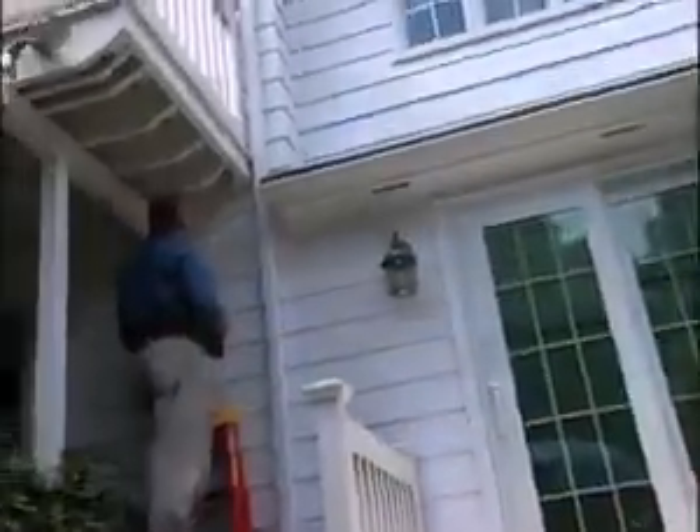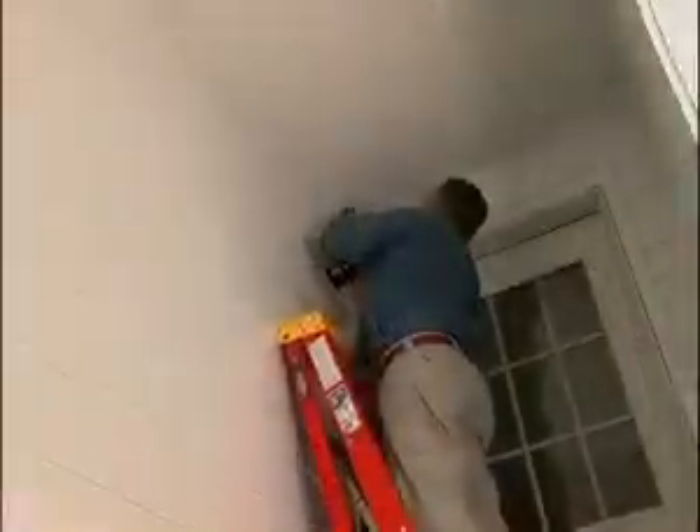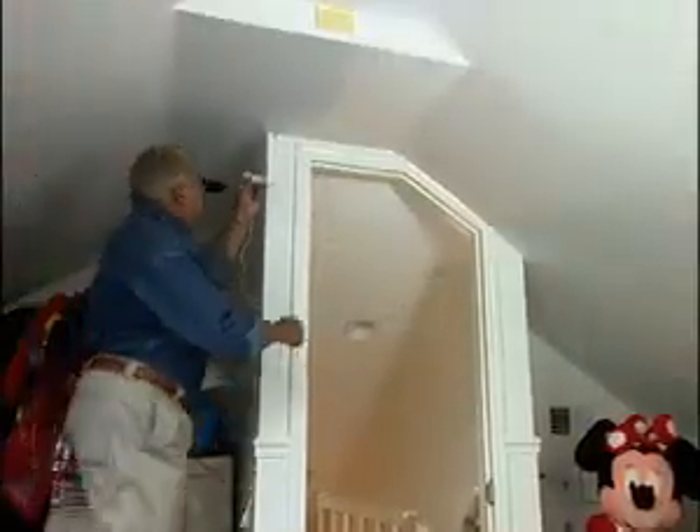Next, I mount cameras outside the sliding door, on the front of the garage, above the kitchen entry door, and in the kids' playroom.